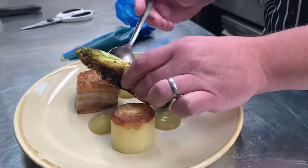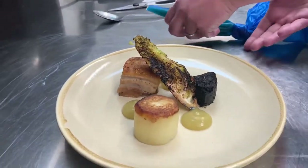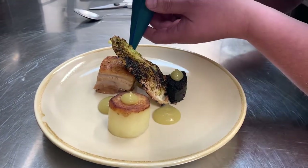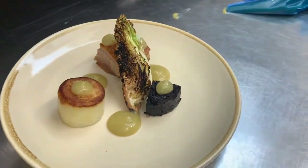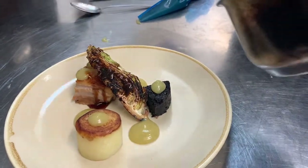We're just going to lean the cabbage on top of the pork. If you like your apple sauce, you can put another couple of dots on. We're just going to drizzle your saizou over the pork.